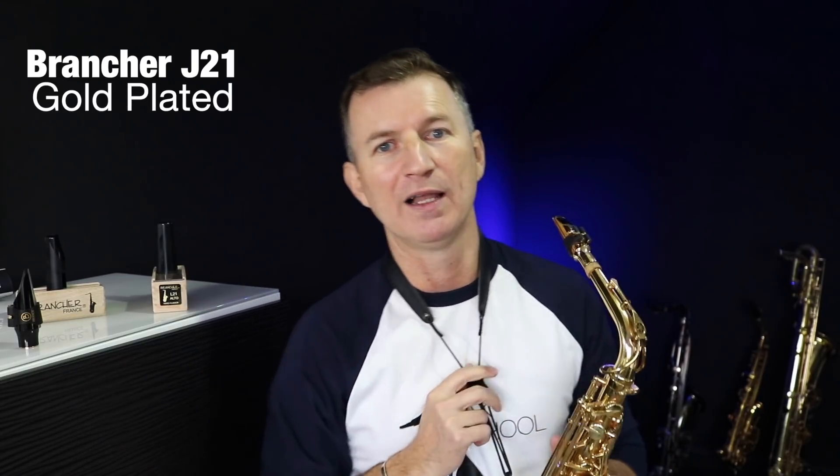So let's try the Brancher J21, the metal gold-plated mouthpiece. I've played metal mouthpieces for years on my alto, then the last couple of years swapped back to hard rubber. I'm a really big fan of it. But putting on this mouthpiece and playing it for a while reminded me of how much I love a good metal mouthpiece on an alto.